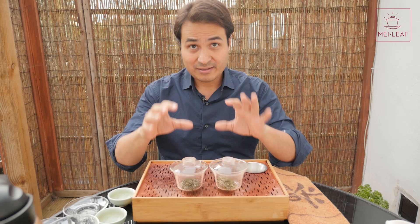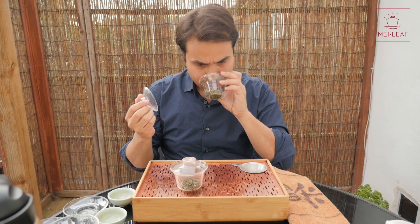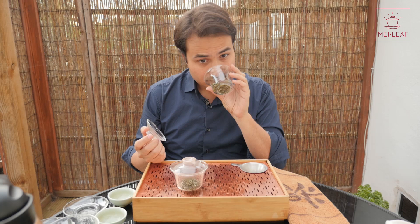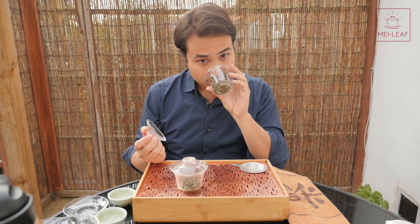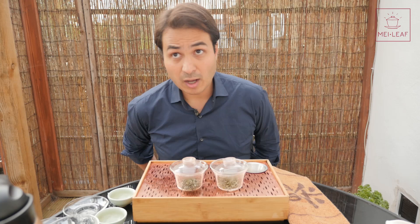Smelling the high-grade tea dry: weirdly slightly chocolatey and nutty — nutty chocolate, a bit of malt. Nothing relating to spring. It's very malty, very warming, not unpleasant at all, in fact a very nice smell, but something I'd more associate with a white tea or a very light black tea.